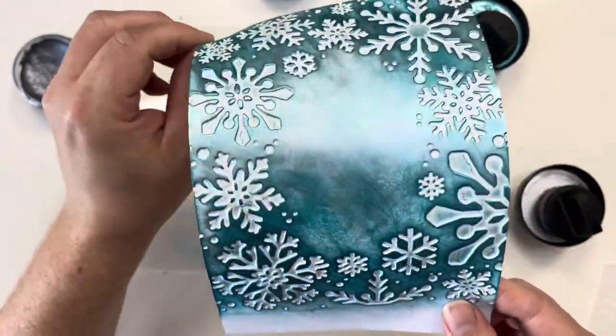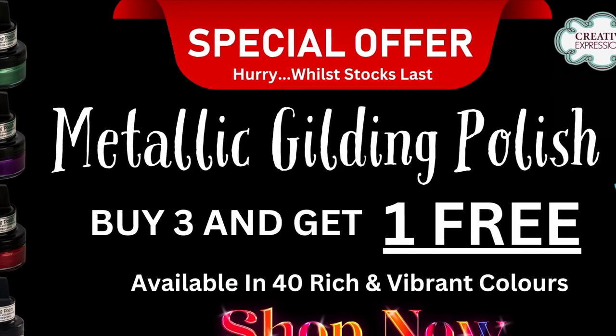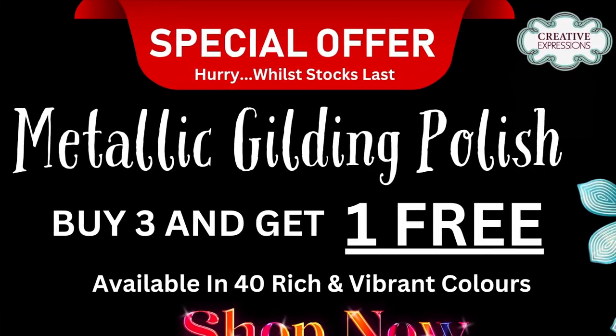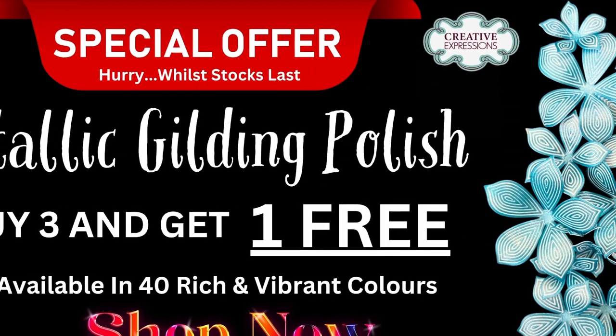As you can see we've got that beautiful shimmer, and of course this means you're going to want to take advantage of the Craftmania offer of buy one get one free. Check us out at www.craftmaniacrafts.com. Thanks for watching, see you soon!